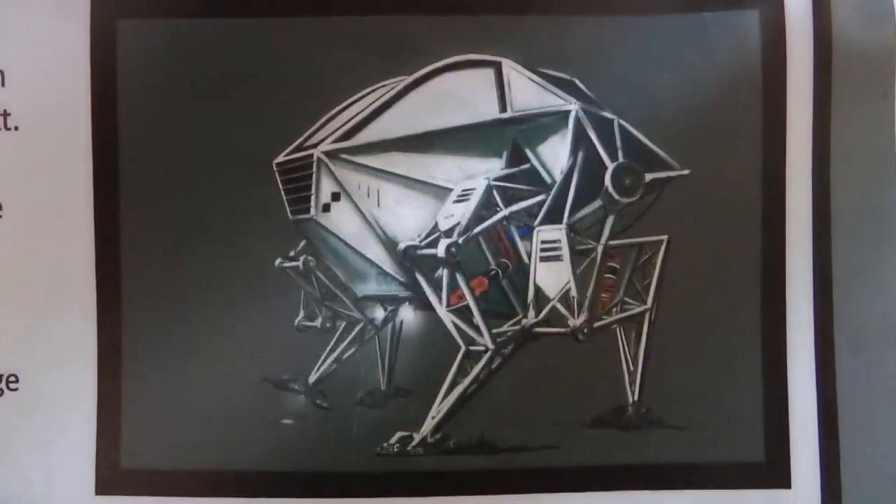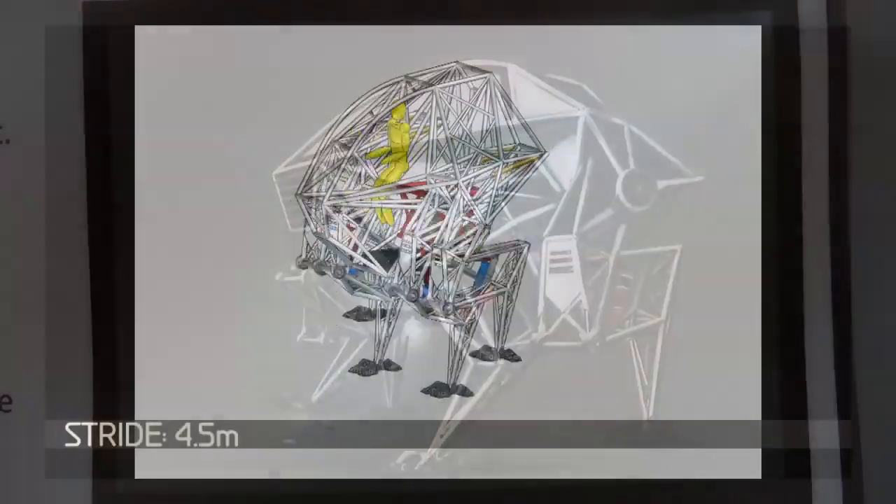I'm Jonathan Tippett. I'm an artist and an engineer, and me and my team are building a giant two-story tall wearable walking machine called Prosthesis the anti-robot.